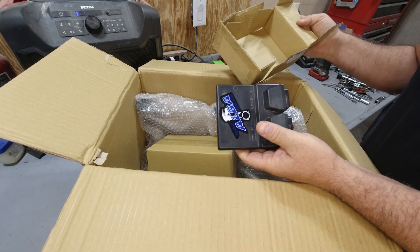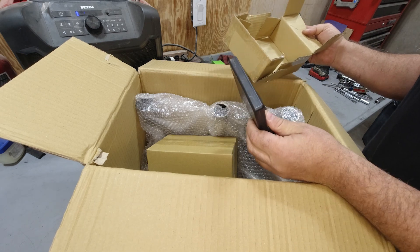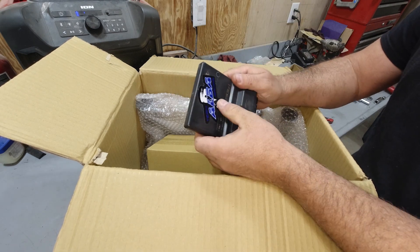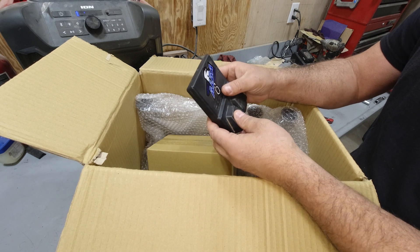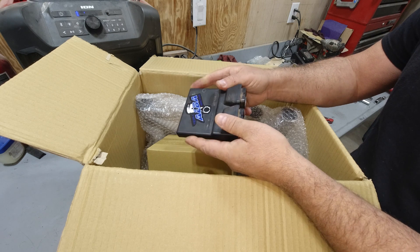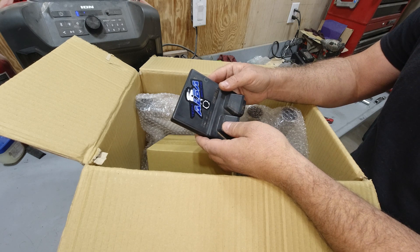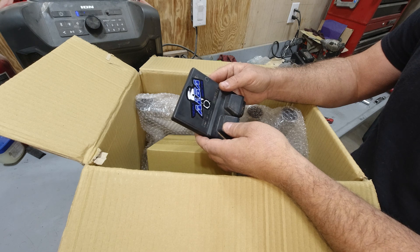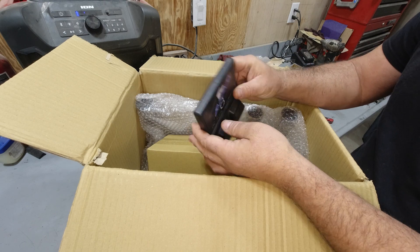This is my ECU that I already sent in, and they sent it back in the package. A couple things I understand with the flash: this obviously takes away Yamaha's lean maps, it enriches things up a little bit, it also increases the rev limiter by about a thousand RPM, and it changes the fan temperature — the fan will come on at 195 instead of 207 or 208 like it does now.